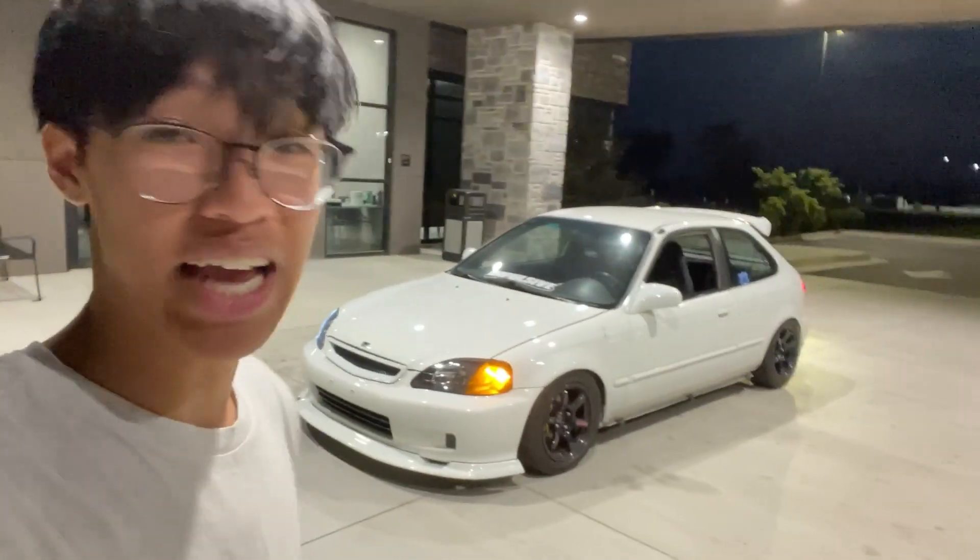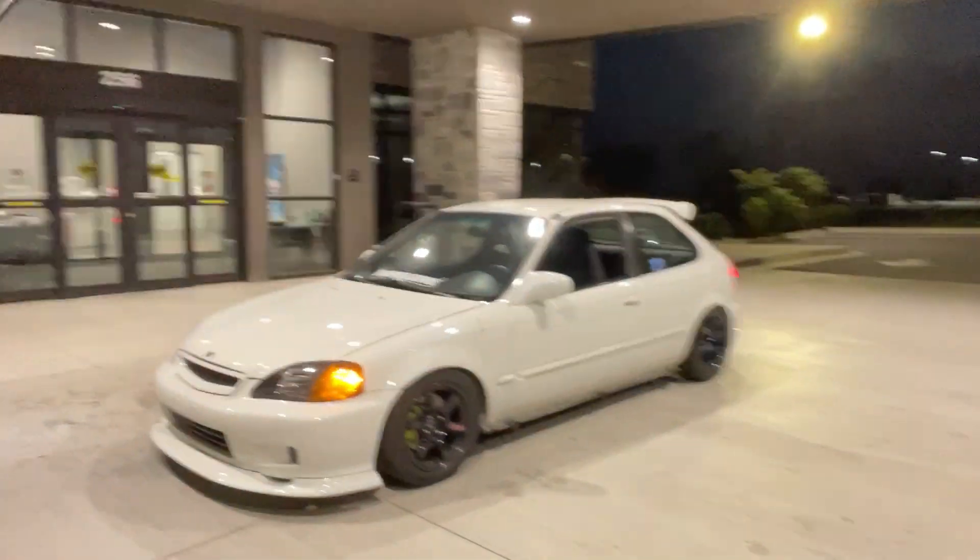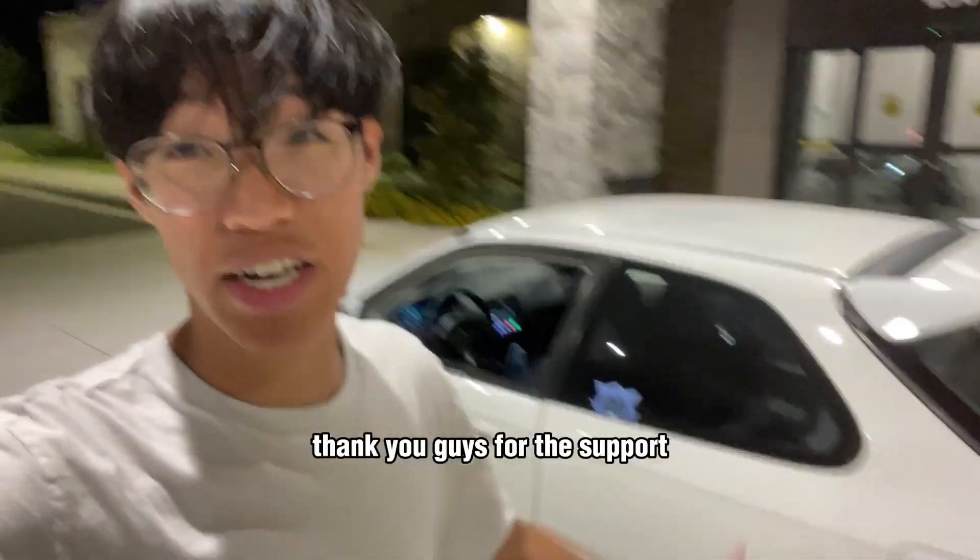Big shoutout to Neutron Starlight! If you guys are interested in starlights for your vehicle — it works for Civics, BMWs, Toyotas, anything like that — make sure to hit them up. I will have a link in the description. Other than that, thank you guys for the support and I'll see you guys in the next one.